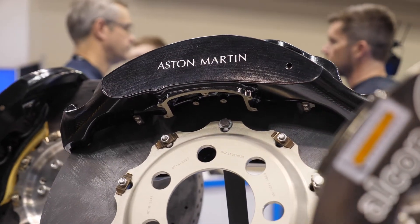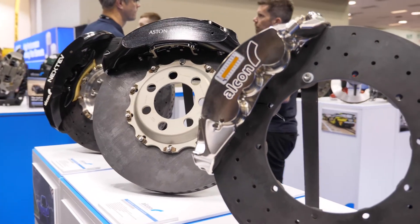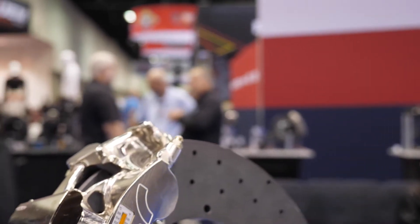In terms of a lot of the high-end production cars, we see carbon ceramic rotors — so another take on that. Can you talk us through what a carbon ceramic rotor is?